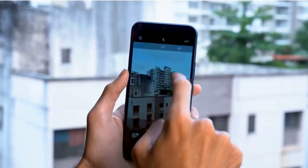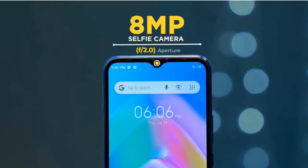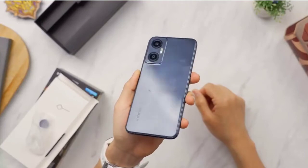Talking about the camera, the main camera is a 50 megapixel sensor and a secondary AI sensor. For selfie, we have an 8 megapixel camera. You can only shoot at 1080p resolution with this phone.